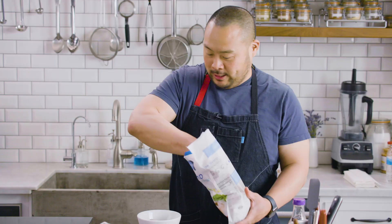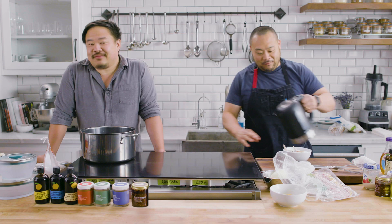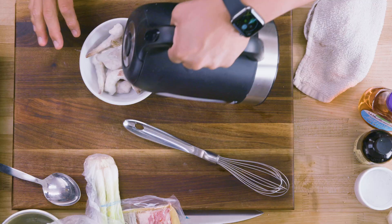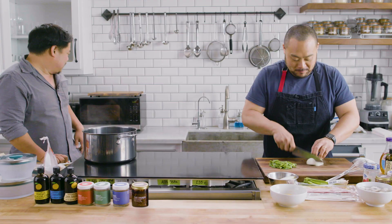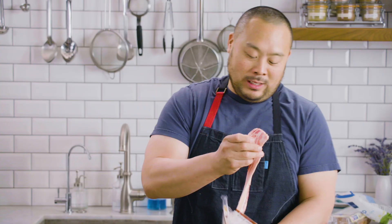I'm getting close. Frozen shrimp — I'll try to defrost this guy. I hear little bubbles coming. Oh, my God.